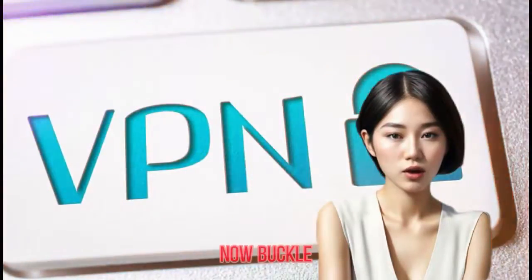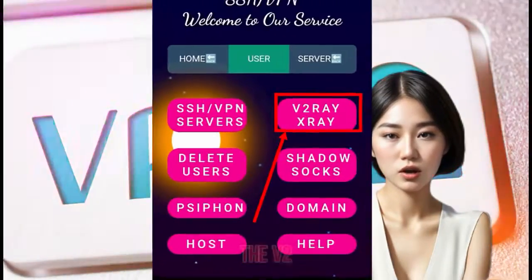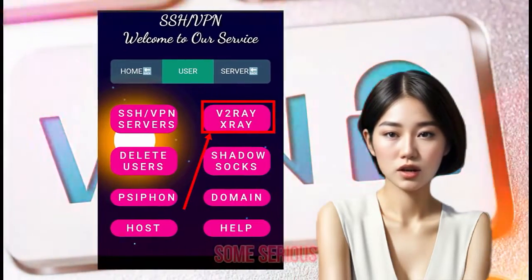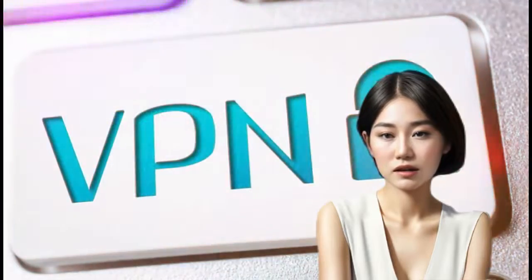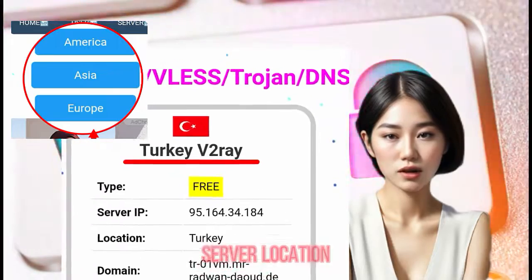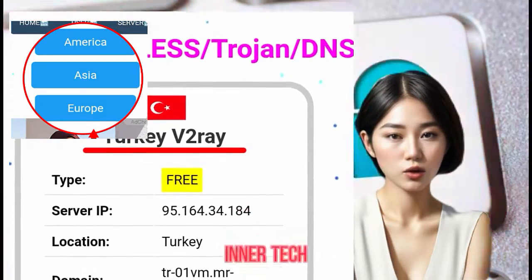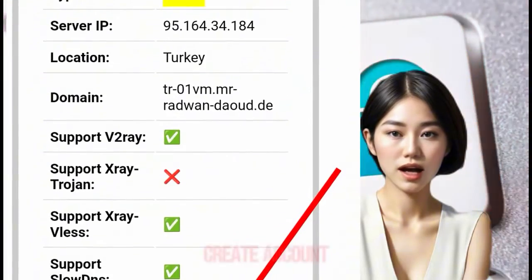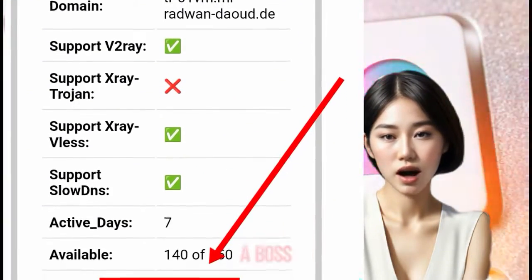Step 3: Buckle up, because we're about to select the V2Ray X-Ray option. Step 4: Here's where the magic happens — choose a server location, and when you've found the one, hit that Create Account button.